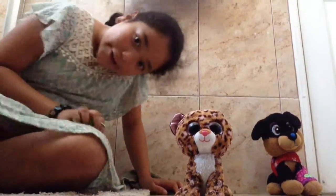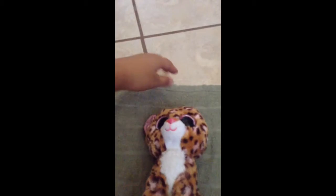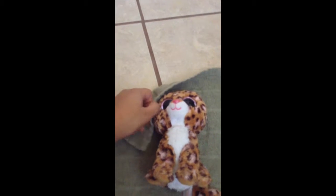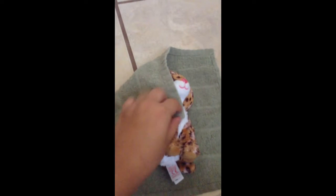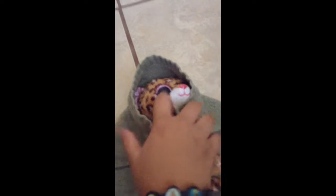First, we're gonna have to lay the rag down like this, and we're gonna put the beanie boo right here like this. Now you're gonna have to fold this right here, and then you put that like that. Do the same thing on the other side, but make sure you don't really cover the eyes.